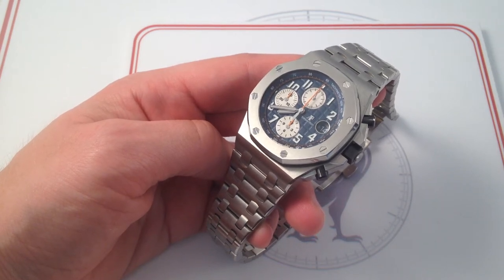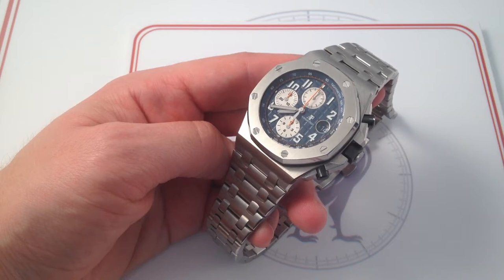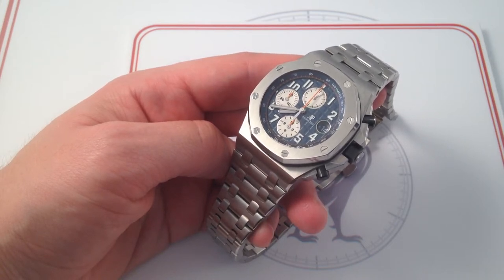Hi, I'm Tim. Welcome to WatchOne, and thanks for logging on. Today, we are looking at the Audemars Piguet Royal Oak Offshore reference 26470ST.